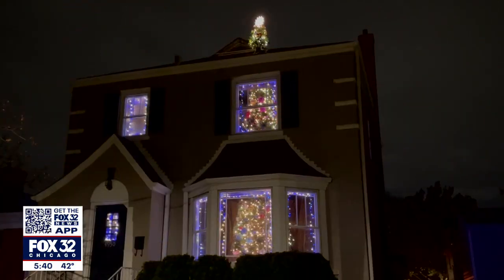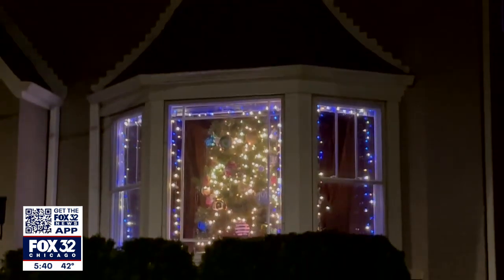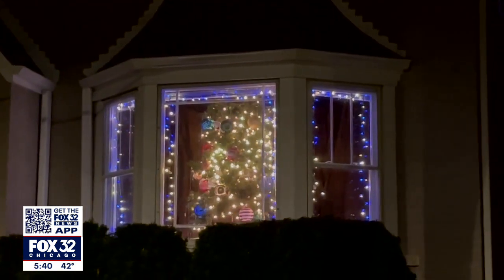Welcome back. If you've been in Jefferson Park recently, you've probably seen this — it's a 20-foot rotating Christmas tree poking through a two-story house. The question many of us have is: how does this work?